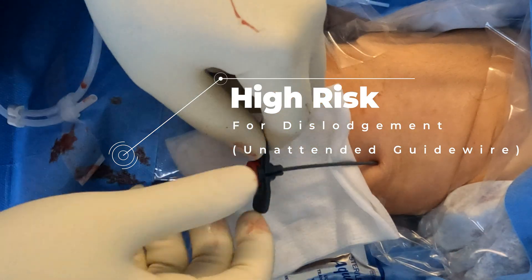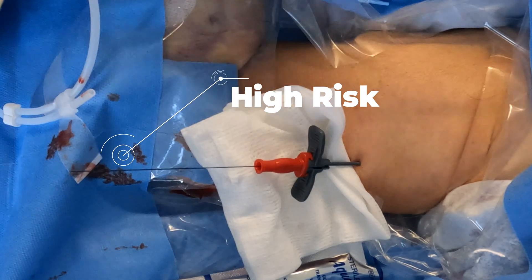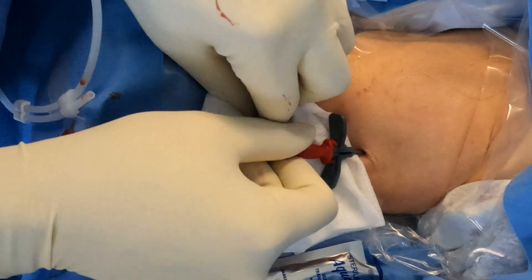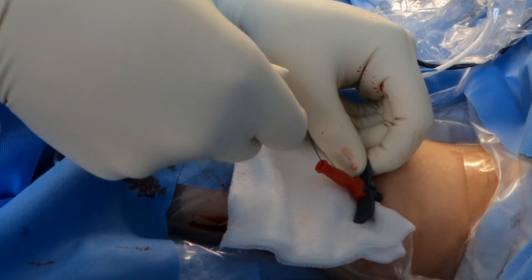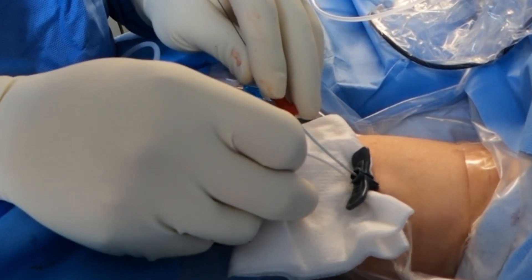This is the Hydromid catheter, so we need to prehydrate it. I forgot to show you that part, but you want to prehydrate these catheters before starting. I'm actually just going to pull the whole thing out and get the catheter ready.